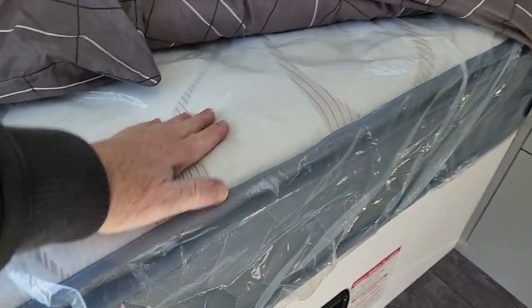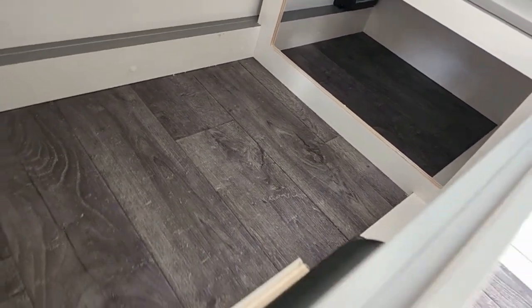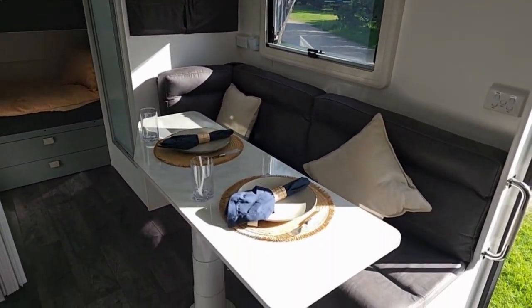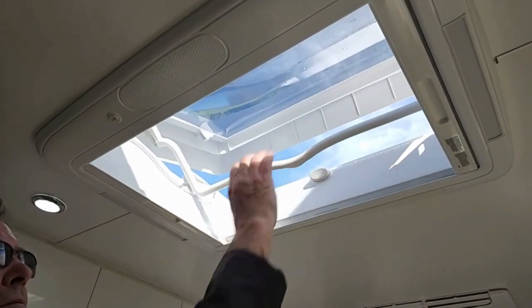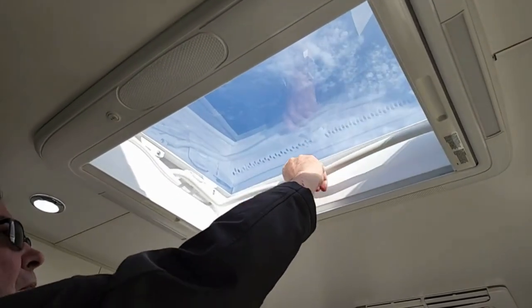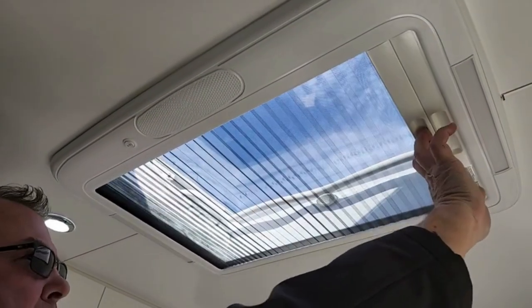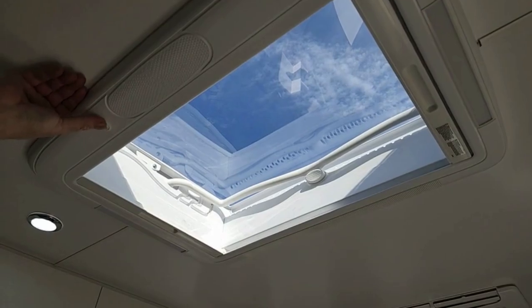Plenty of storage underneath the bed — we've got a pillow-top queen size mattress, beautiful and really comfortable. You can get access underneath the bed from both outside and inside the van, so there's storage all the way through, and you've also got your tunnel boot that runs through from the outside. We've fitted the Dometic Seitz Heki 2 skylight into this van, with a couple of locking positions, a full block-out blind, and a fly screen so you can keep it open without letting the flies through. This model also comes with a night light and a daylight switched separately.